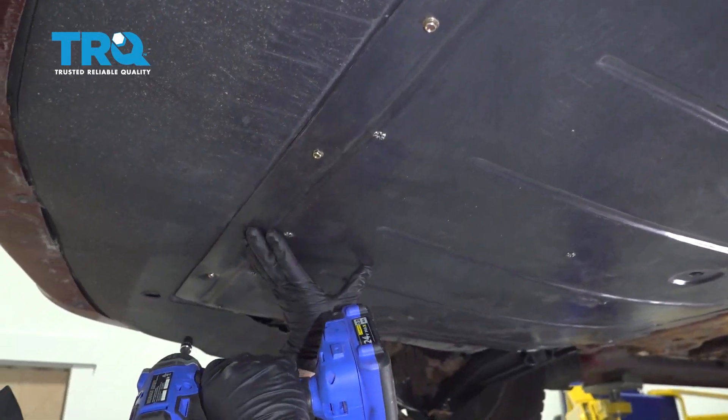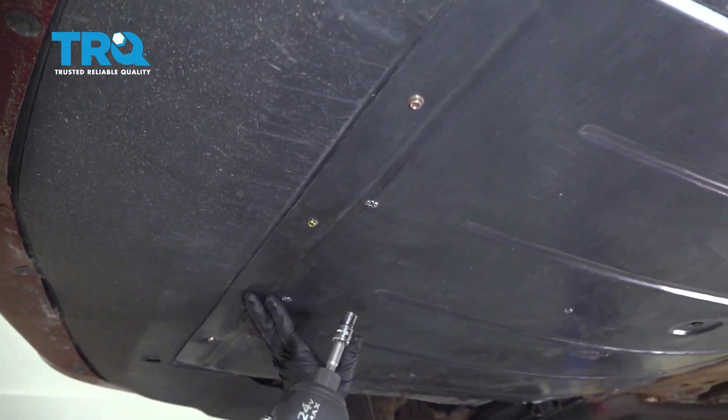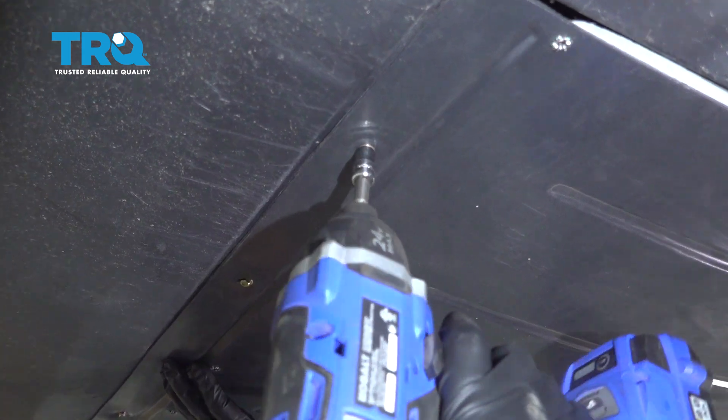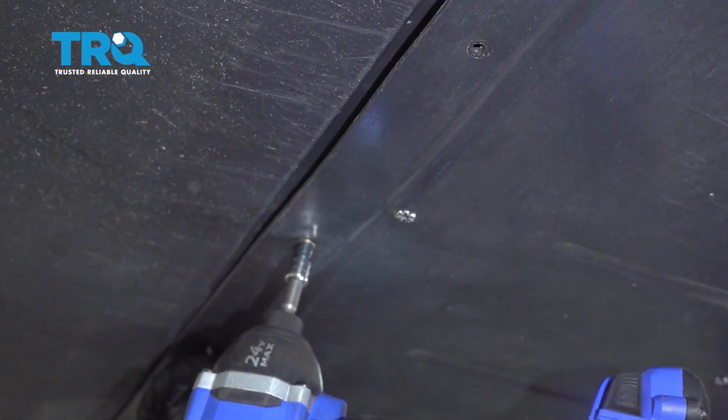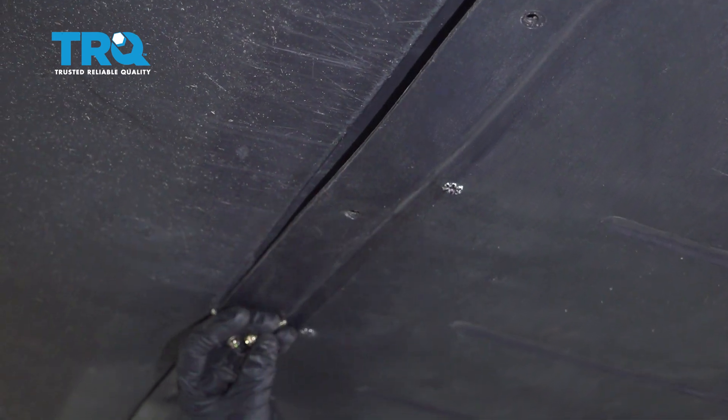So there's four of these screws in the front, the front of the nose of the fender — 7-millimeter socket — and I'll just continue on to the other two.